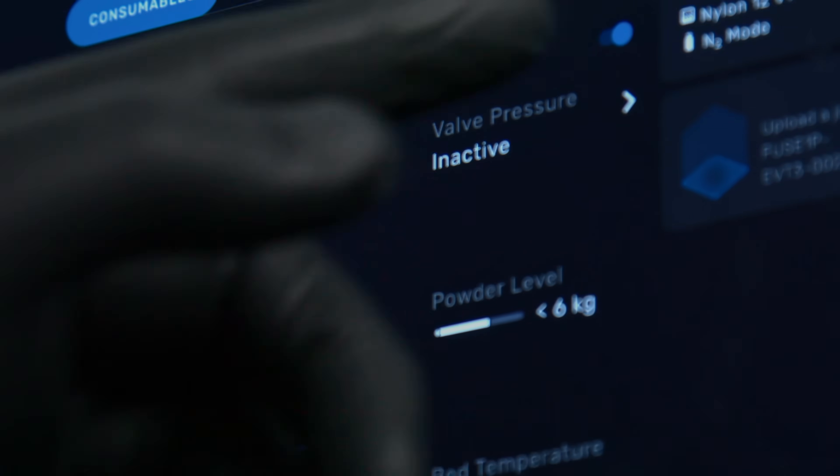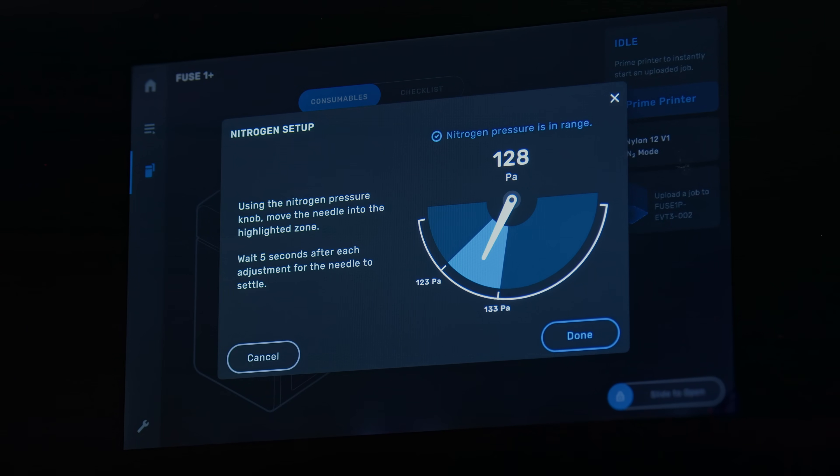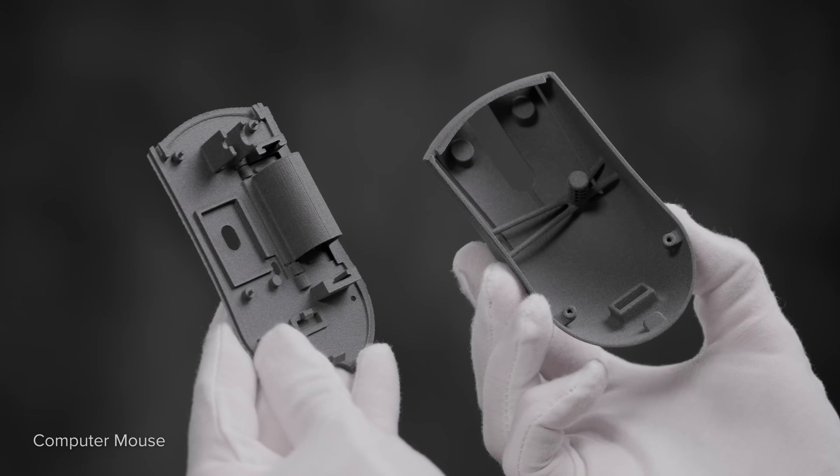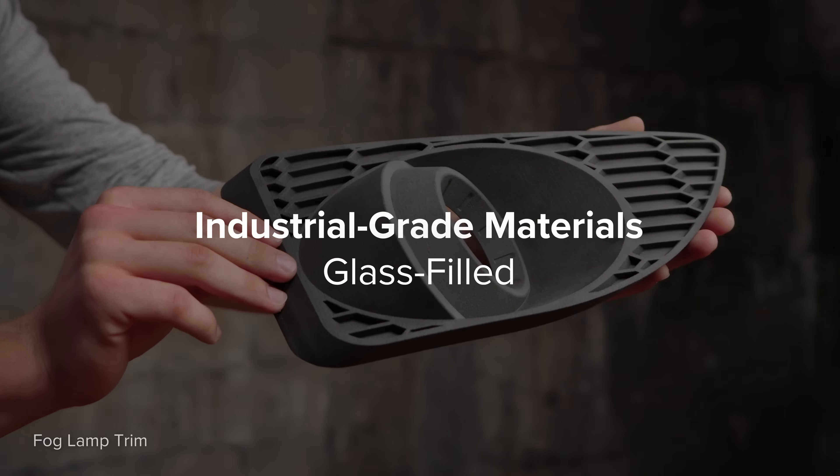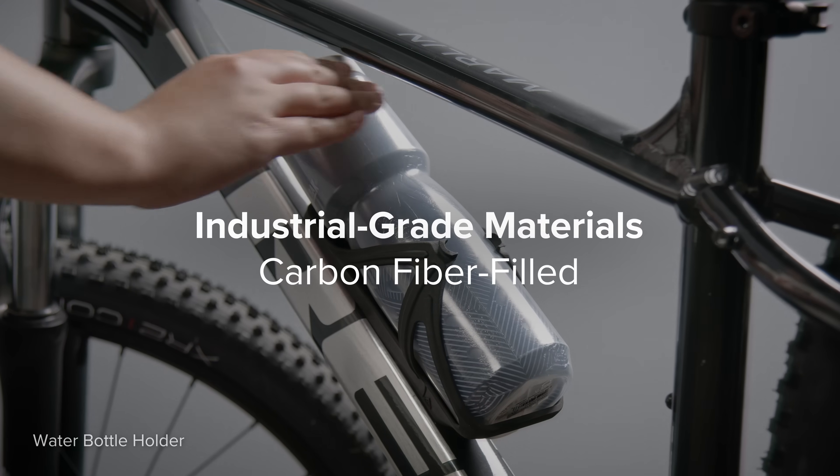Plus, continuous software updates ensure your Fuse Series ecosystem just keeps getting faster and more efficient. With a growing library of industrial-grade nylon, TPU, polypropylene, glass-filled, and carbon-fiber-filled materials,